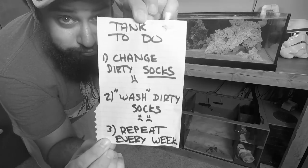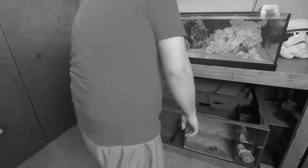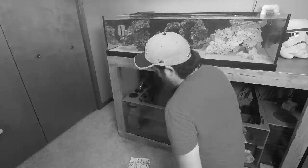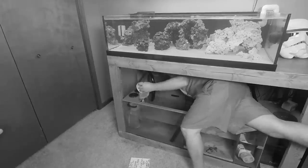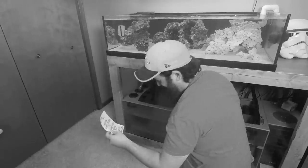Oh no, looks like someone has to clean filter socks. Don't you hate having to crawl under your tank to get to those nasty socks? Well, might as well get started. Getting water everywhere. And gross, that stinks. Good job though.